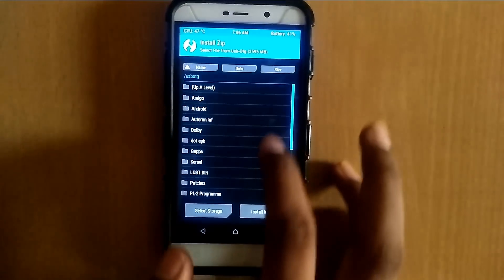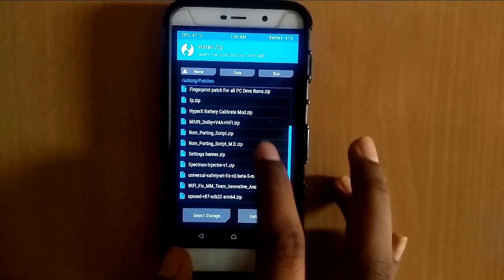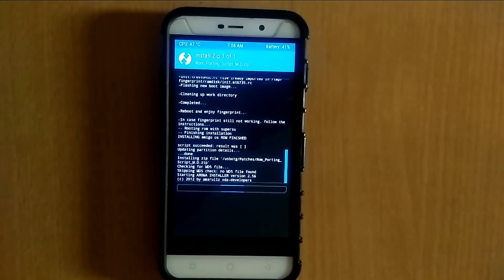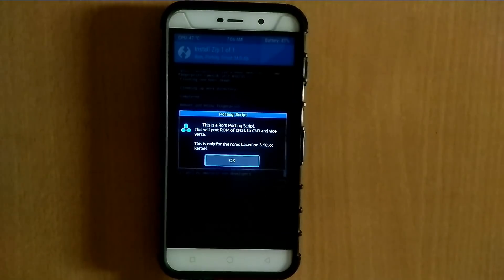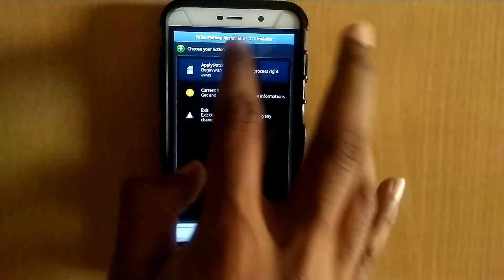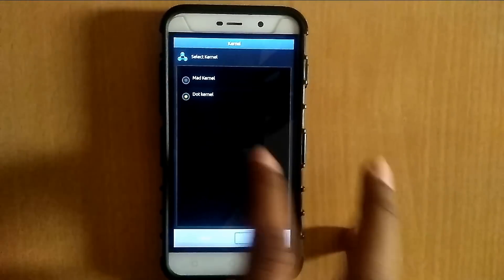Otherwise you need to install the podin script for Coolpad Note 3 Lite users. Select the ROM pod script and just flash it. This ROM pod script comes with the dot kernel. Click OK, next, next, apply patch for Coolpad Note 3 Lite, and select the dot kernel.